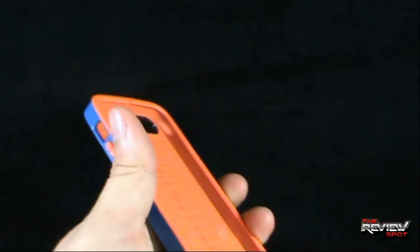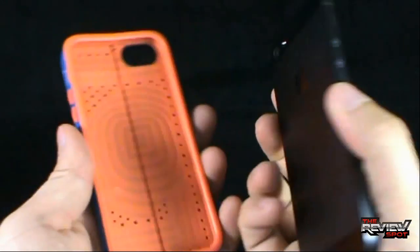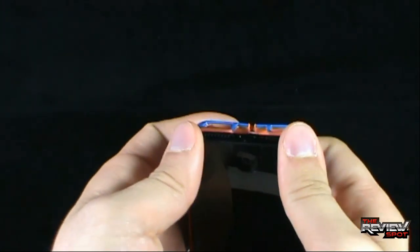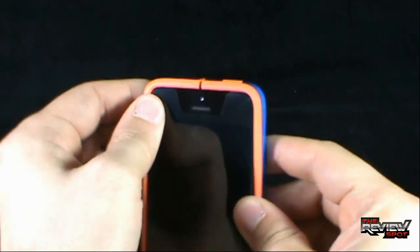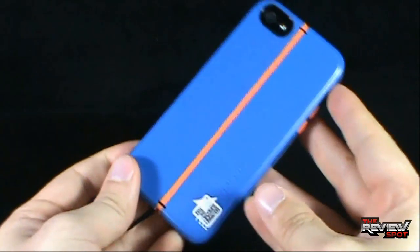It is hinged. Let's just grab my iPhone 5 here and we're going to slide this phone into the case. The hardest part is always getting your phone into the case properly. There we go — it is definitely a secure fit. And there you have your iPhone in its case.